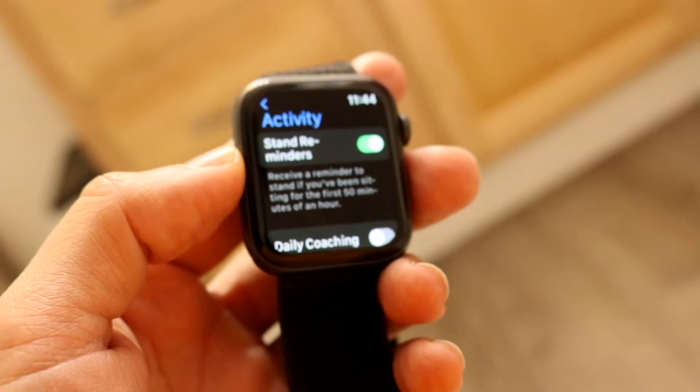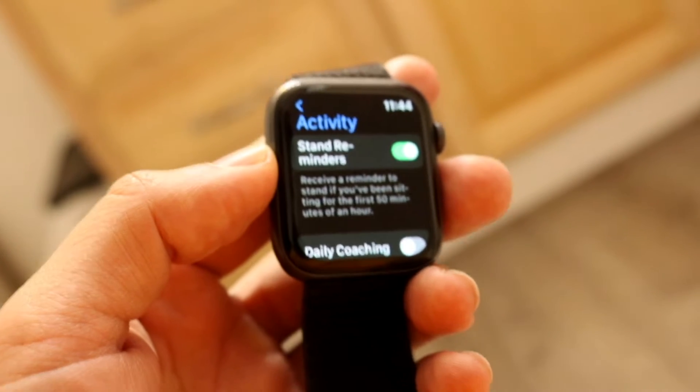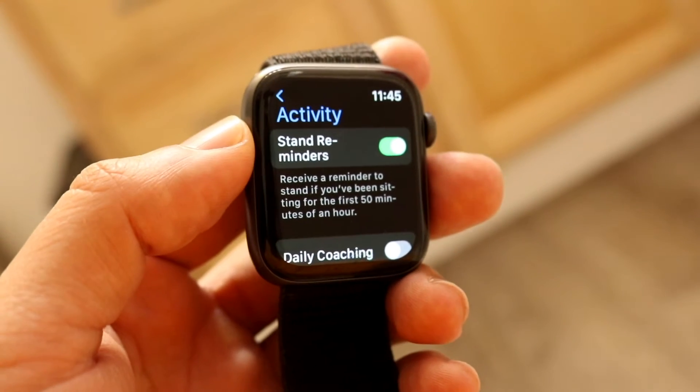It will tell you right here: receive a reminder to stand every single hour, and if you don't stand it's going to keep reminding you. For some people you may want to keep this on, but for others you may want to turn this off — and if you're watching this video, you probably want it off.